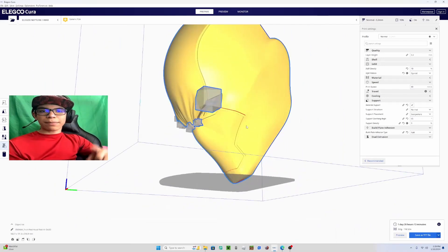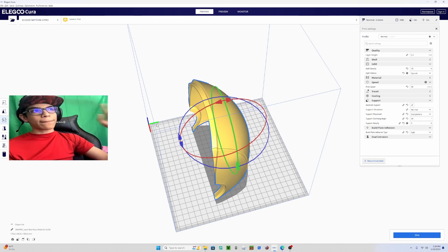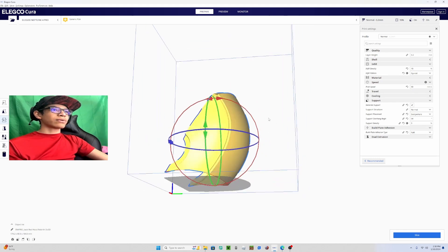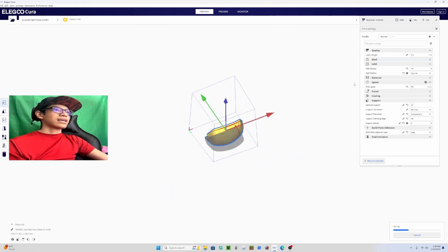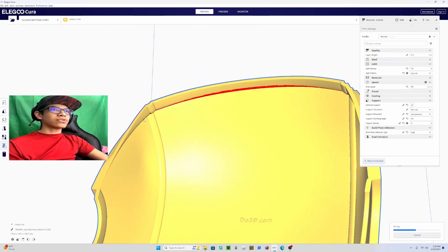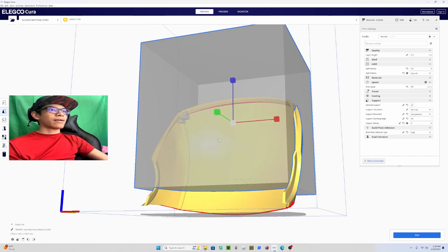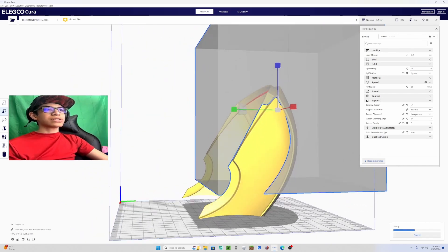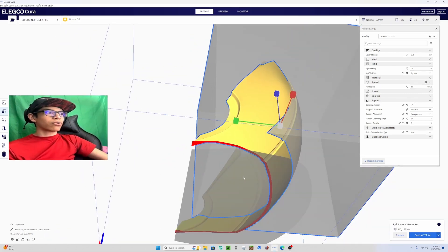For the back piece, I'm printing it on the Neptune 4 Pro. All I'm going to do is tilt it back right there and center it a little bit if you'd like. I'm going to slice it. You can also place one support blocker right there, tap it, and make it grow — so the only thing it'll be supporting is the bottom edge, which is the only part you really need.